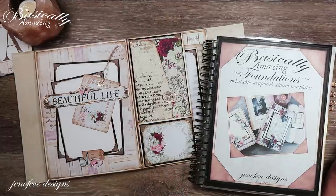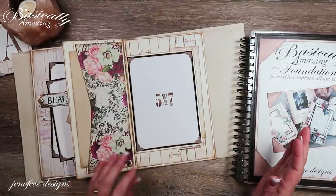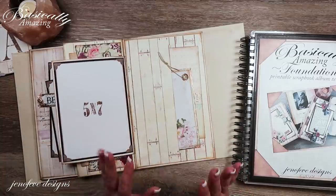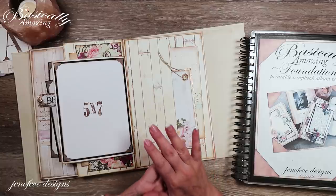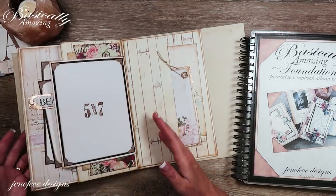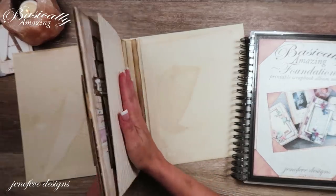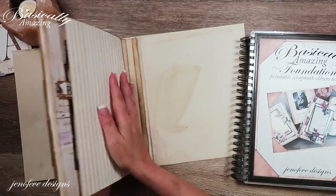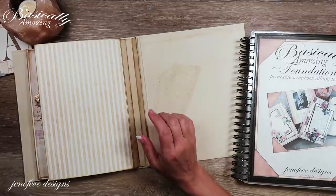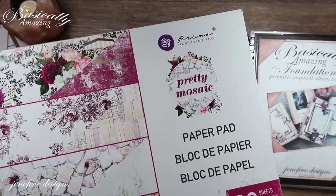Hey guys, my name is Jennifer and I am Genevieve Designs. Today we're going to continue working in our very large scrapbook album. This is the Basically Amazing Foundations size A — there are four sizes: A, B, C, and D. A is the largest and D is the smallest. We've gotten about one half of the first fin accomplished so far. The paper collection is Prima Pretty Mosaic.